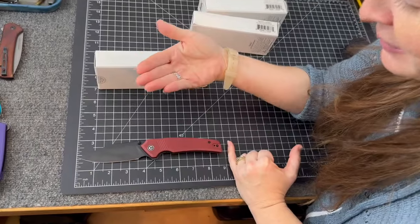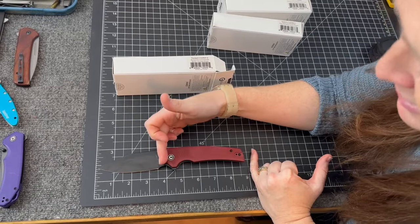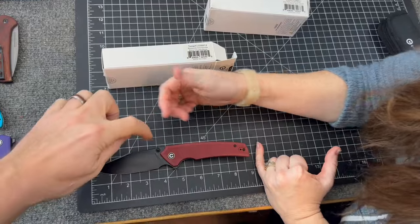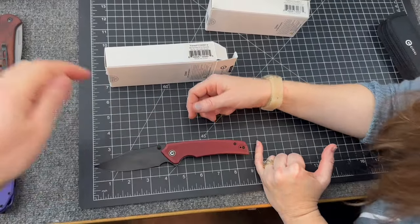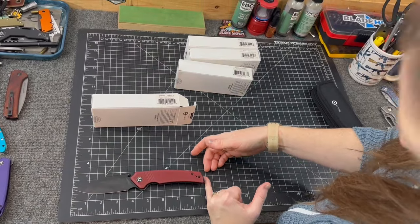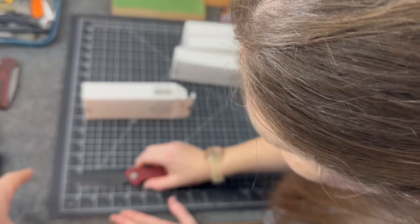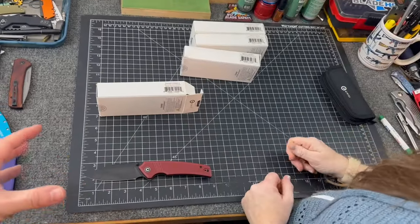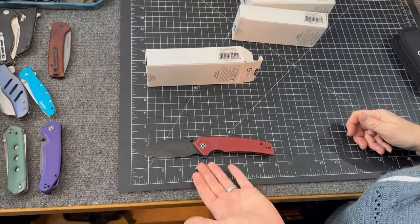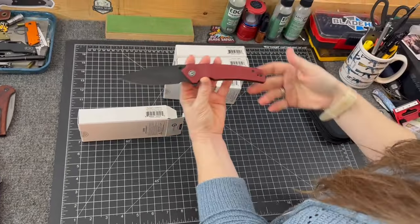That's gotta be pushing four inches. I'm gonna say 3.7. We should always ask — how do you measure? From the base of the shaft or the cutting edge? It's almost eight and a half inches overall. The cutting edge is something different. I'd say three and a half, maybe 3.75 inches.